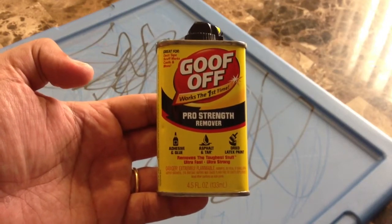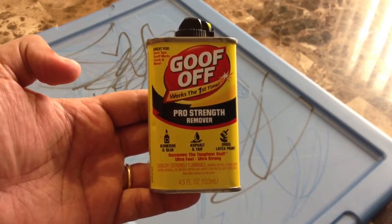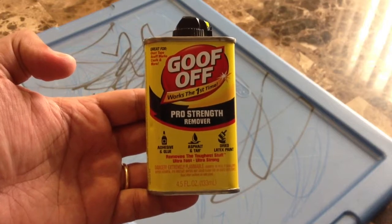Hi everyone, this is Joe from Great Product Reviews. Today I'm going to be reviewing Goof-Off. This is a very strong stain remover.